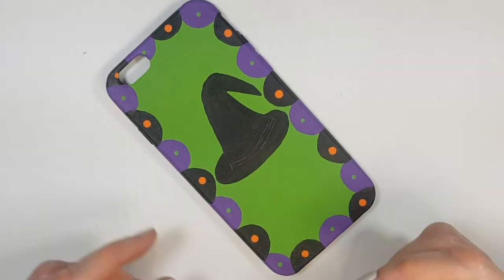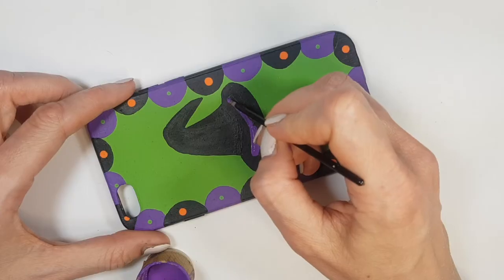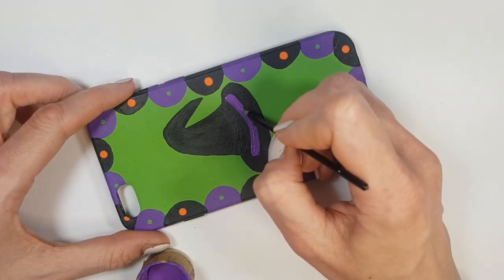As a final step, I'm going to be adding some details to my hat — going in with my pencil and then with my purple paint, making it kind of 2D.